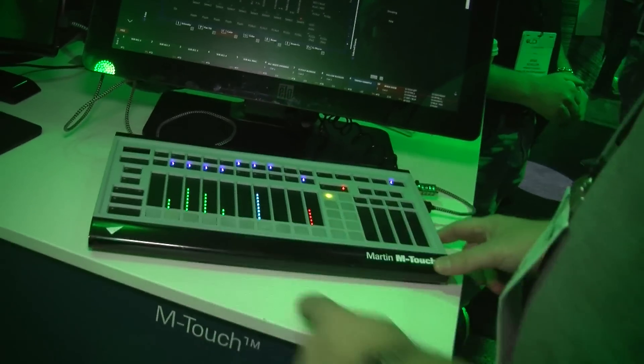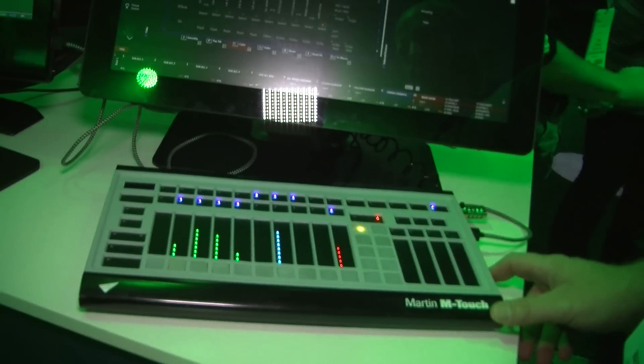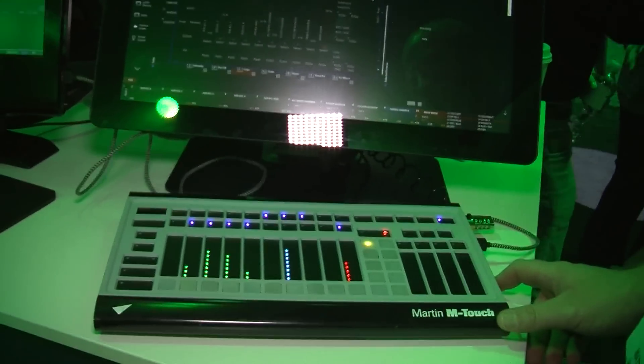Excellent, this is the M-Touch console — the newest, latest, smallest thing you've ever seen, with more power than you can imagine. Thank you, Matthias. Thank you, Martin. Thank you.